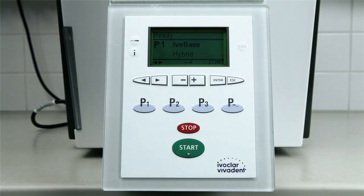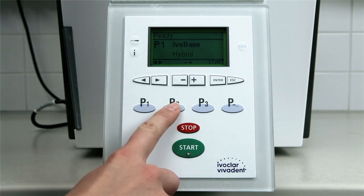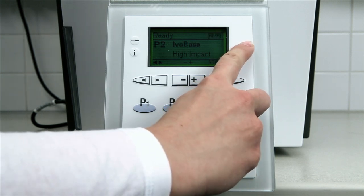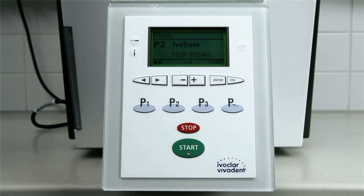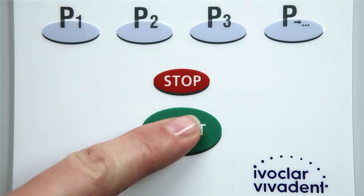For optimum results with IvoBase Hybrid and IvoBase High Impact, the IvoBase injector is equipped with polymerization programs especially designed for the respective materials: P1 for Hybrid, P2 for High Impact. To further reduce the residual monomer content, the optional RMR key can be activated. Select the corresponding program and start the program.